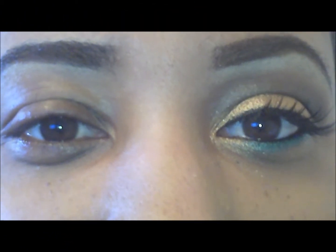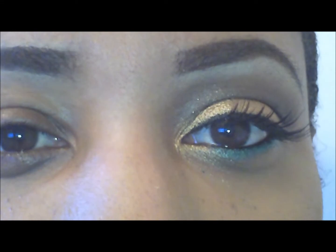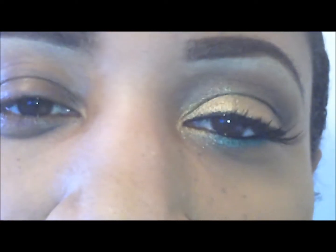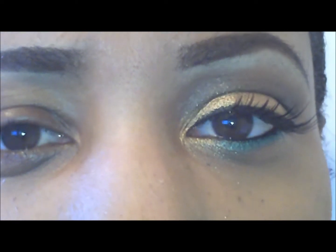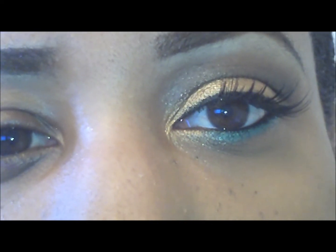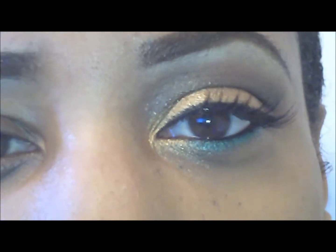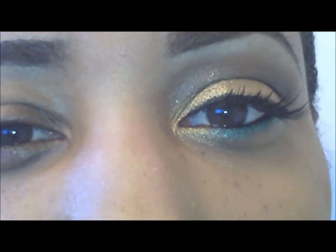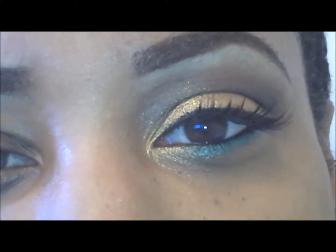Hey ladies, this is Sarinda. This is my contest entry into Maylani99's 2000 subscriber contest. This was a recreation of Miss Ladybug's look. This was her temptress, the temptress gaze look with the Revlon quad. I recreated it using Wet and Wild and my Manly 120 palette, and I will include all the information in the description box on where you can purchase those items. So congratulations Miss Maylani on reaching your 2000 subbies — that's awesome!